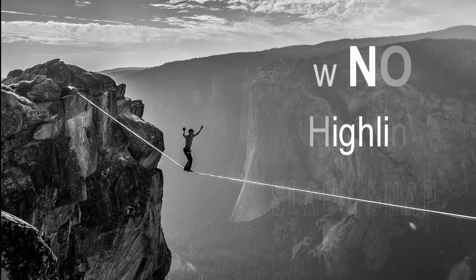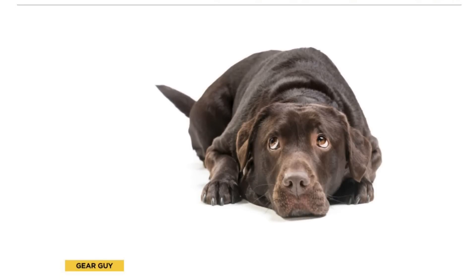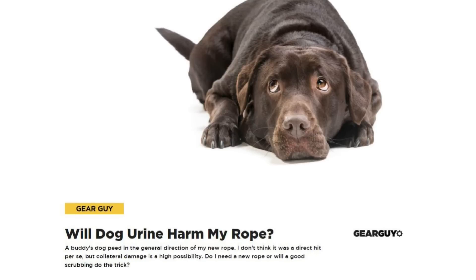Ready to test our webbing. Hi, I'm Ryan Jinx and welcome to my gear room. I was asked by a viewer if pee — specifically dog pee — damages webbing. His pup went pee-pee on his webbing. So I googled it and saw on Rock and Ice climbing magazine that the gear guy didn't really know and just recommended people wash their rope. So that pissed me off, and I wanted to release some break tests to get to the bottom of things.